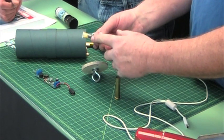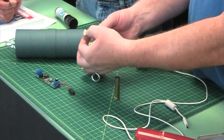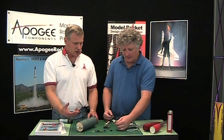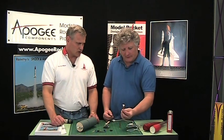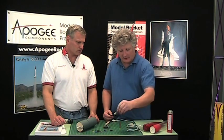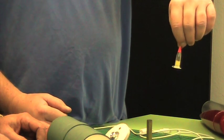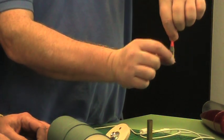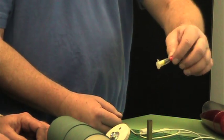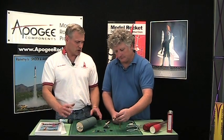You just pour the black powder in to the point where you need it, and then you put an expanding foam piece in the end to keep the black powder in contact with the igniter. Because if the black powder is not in contact with the igniter, as the rocket goes up its orientation changes. If the black powder moves away from the igniter, it's possible to not have deployment of one of your parachutes. You need to make sure your black powder stays in contact with the igniter.